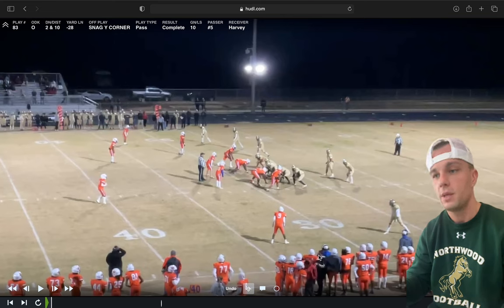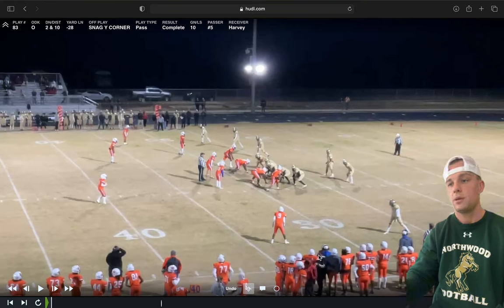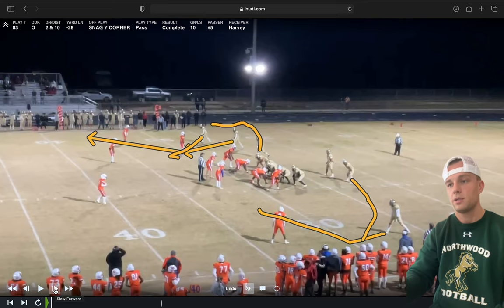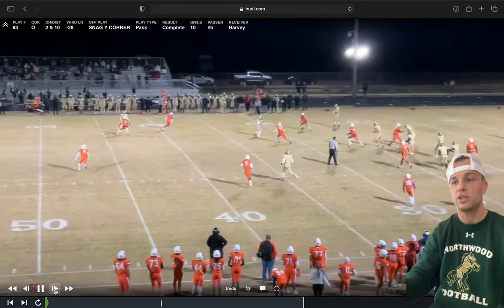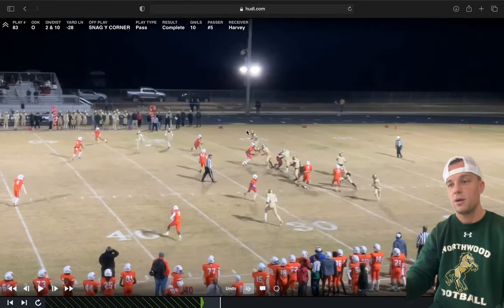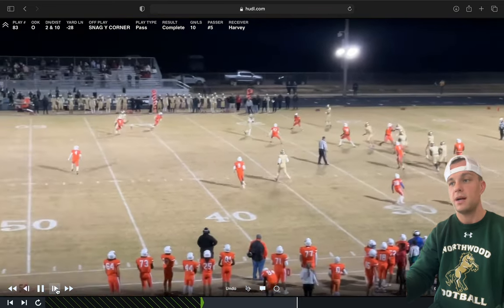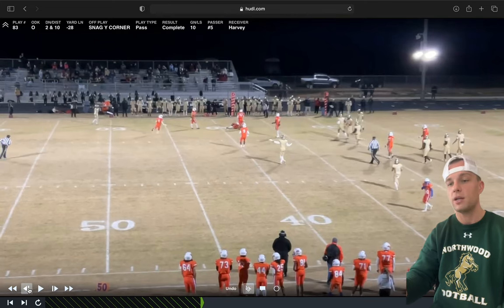Our first clip is from our playoff game. We're in three-by-one — Snag Y corner. The backer takes the bubble like we talked about, so there's nobody in that area. You see our receiver's head is literally watching the outside backer. He sees him starting to creep out a little bit, and he sits right where the slot receiver was. He sits in space, turns outside. We tell him don't go inside — that's where the other team is, you don't want to get hit. That's a basketball kid we're very excited about — he's going to be a starter this year.